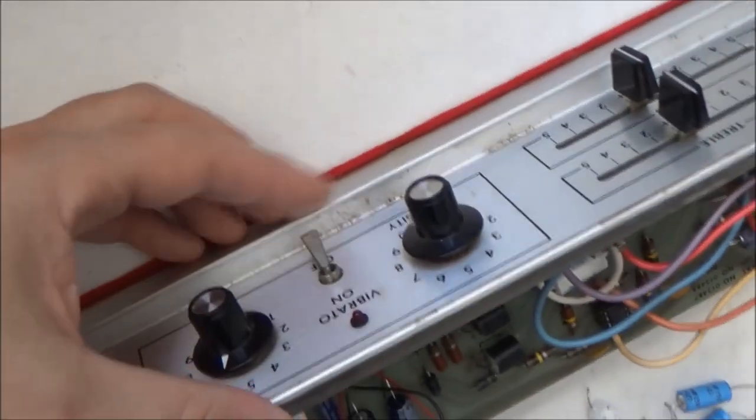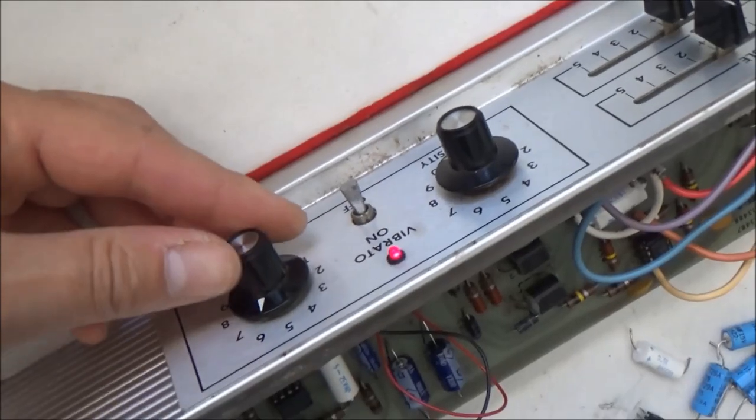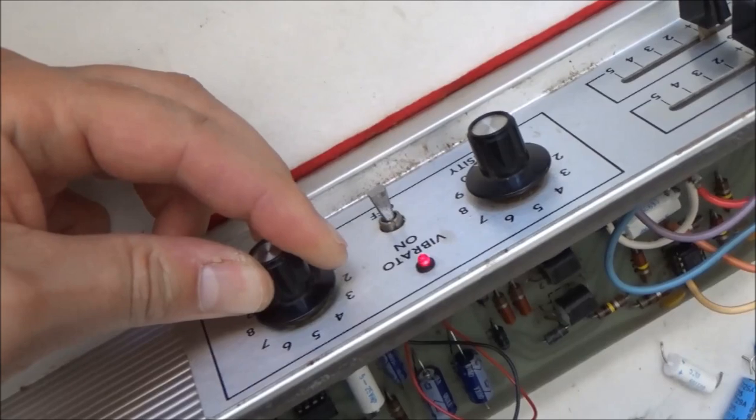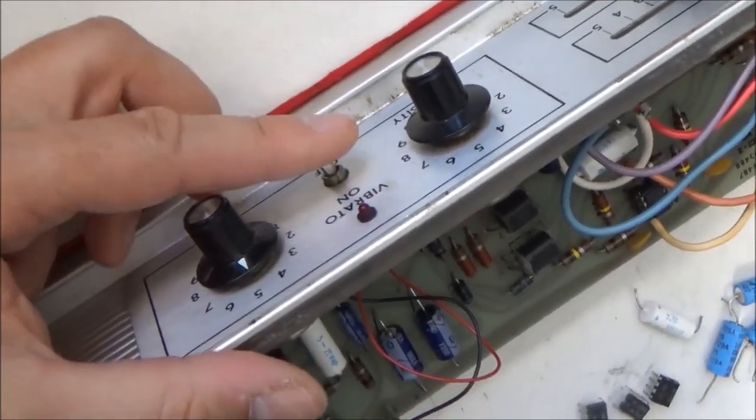I'll come around to this side and turn vibrato on — sorry, it's upside down — but we can adjust the speed, and the vibrato appears to be working. We'll, of course, test it out once we put it back in the piano.